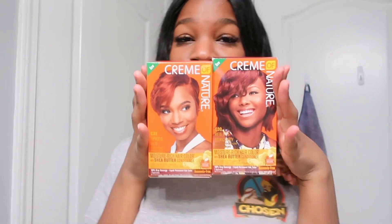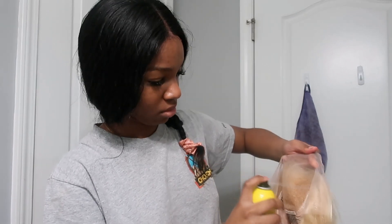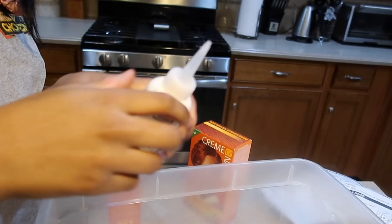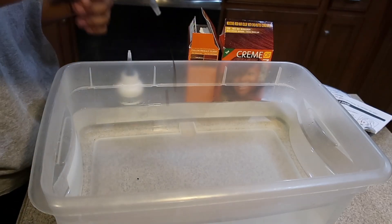I decided to dye this wig a combination of blonde and burgundy. First we're gonna spray the lace with some hairspray just so the color doesn't over-bleach the knots too much. Now we're gonna go in with the color — I was just mixing it — and then we're gonna add our hot water.